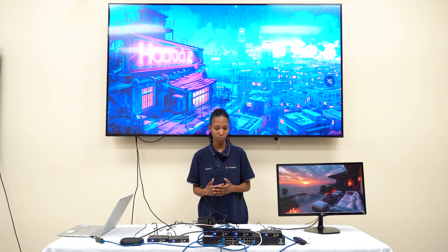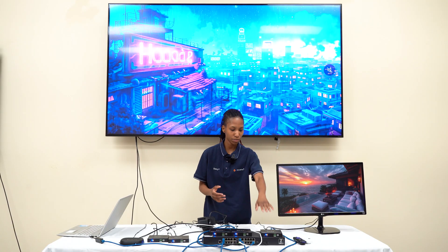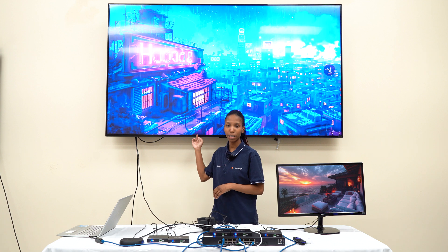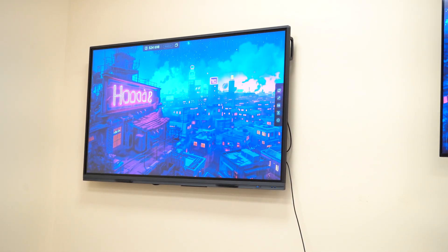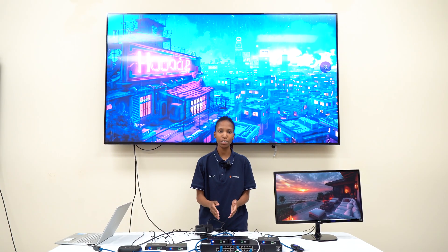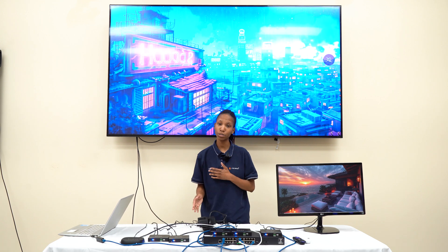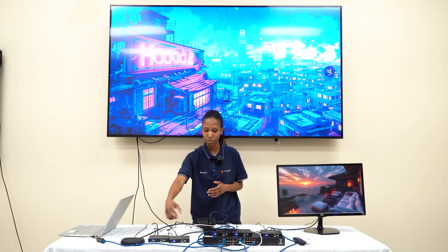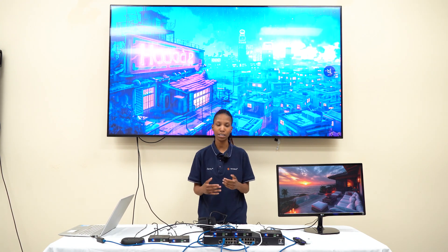Now we're going to go over the connections of the IP280 4K60. We have two transmitters and three receivers — one receiver going to this monitor, another receiver going to this TV behind me, and a third receiver going to our touchboard screen to my right. Each transmitter has their own source: we have a Chromecast and a Roku streaming device. We also have the laptop connected to the switch through an ethernet connection, and all devices are connected to the switch over ethernet as well.